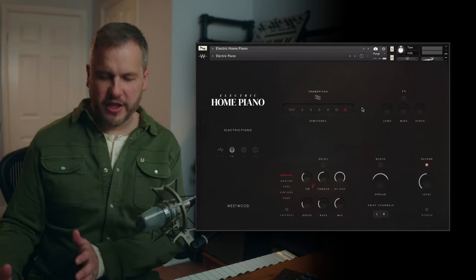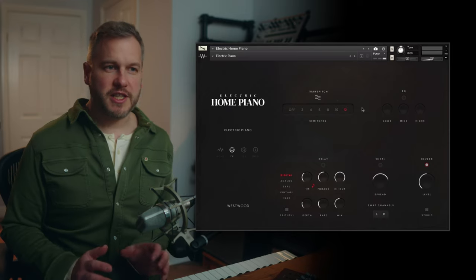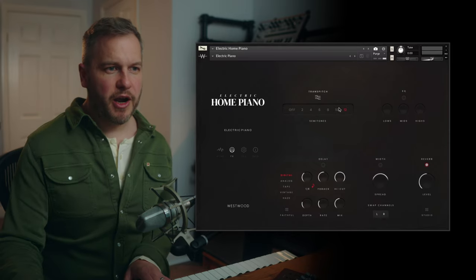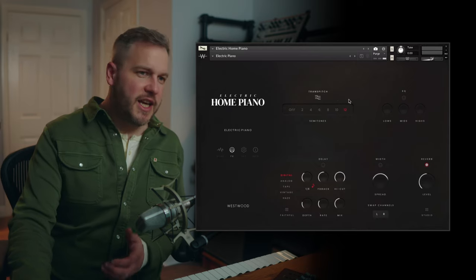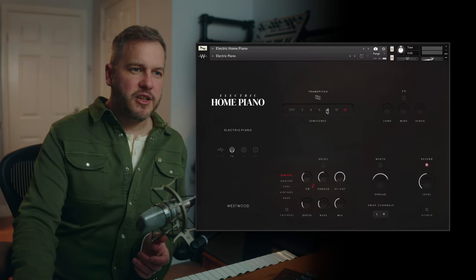With the trans pitch control, you do lose the top notes on the piano — that's something to bear in mind. But the effect is not like using a tone control or anything else. It really is cool to play with.